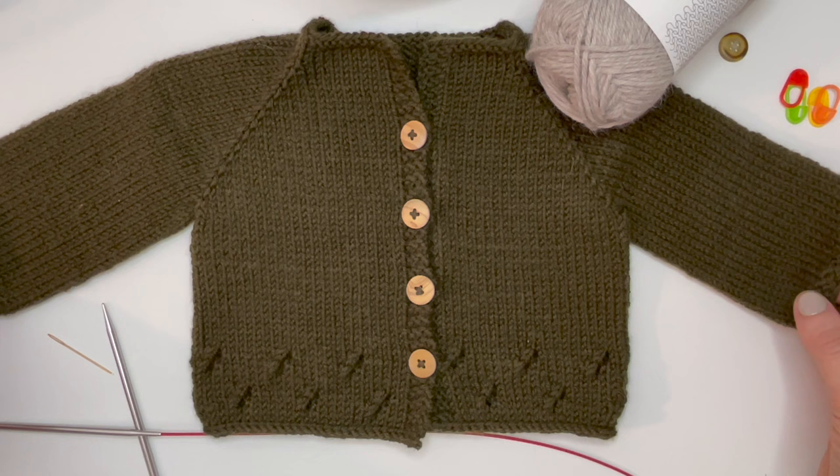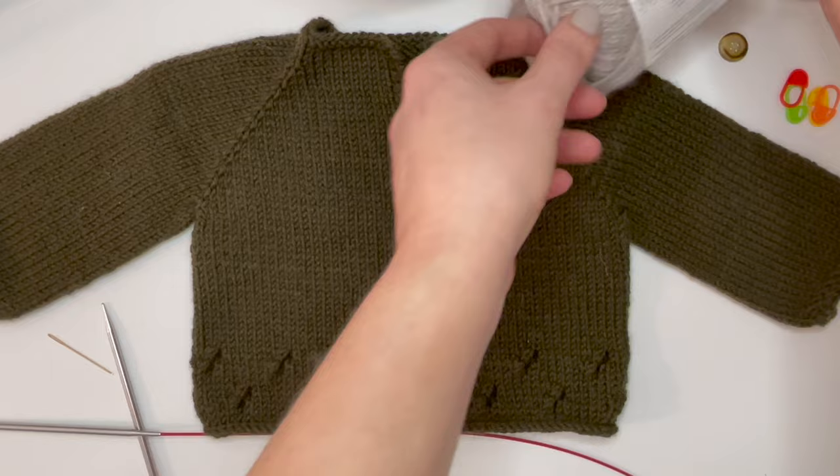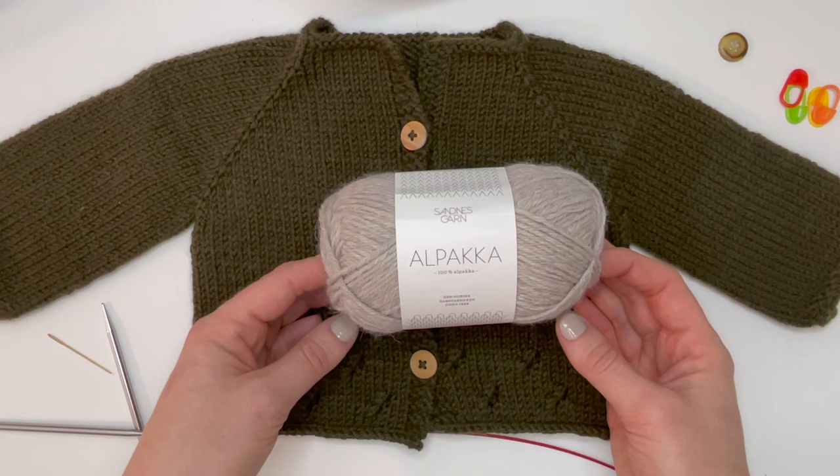We are back with another tutorial today, this time for the Filsa cardigan. This is a really simple raglan style cardigan with an easy lace work pattern at the bottom. To knit this we're going to need two skeins of DK weight yarn. I've chosen the Senaskar Alpaca today, and the pattern recommends Drops Merino Extra Fine.